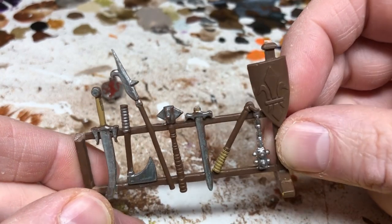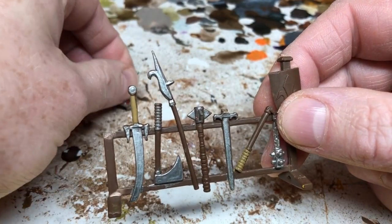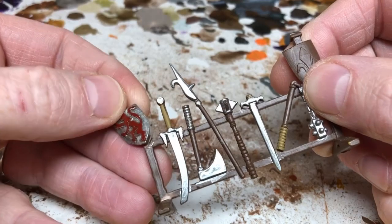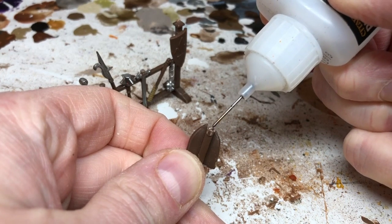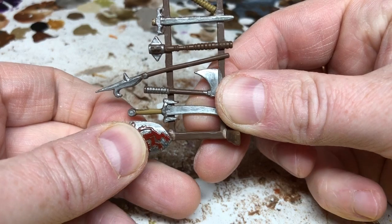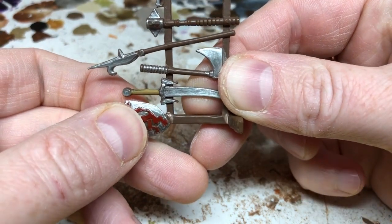The first thing is to reattach the shield. Fortunately I still have the piece and it's a pretty clean diagonal cut, so I can just glue it back on. I'm using plastic glue because it will melt the plastic together and form a really strong bond. After a few seconds of holding that in place it will stick, and when it's completely dry the two parts will meld together and that'll be good as new.